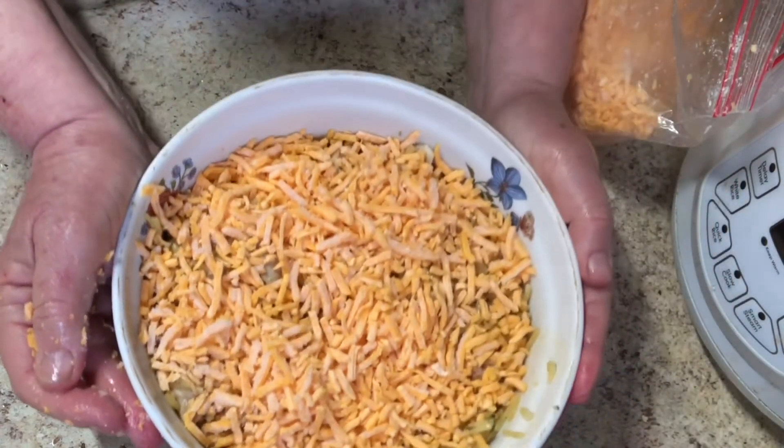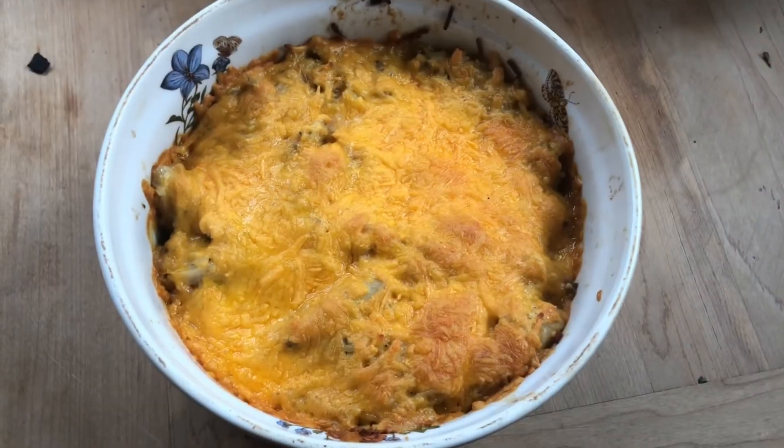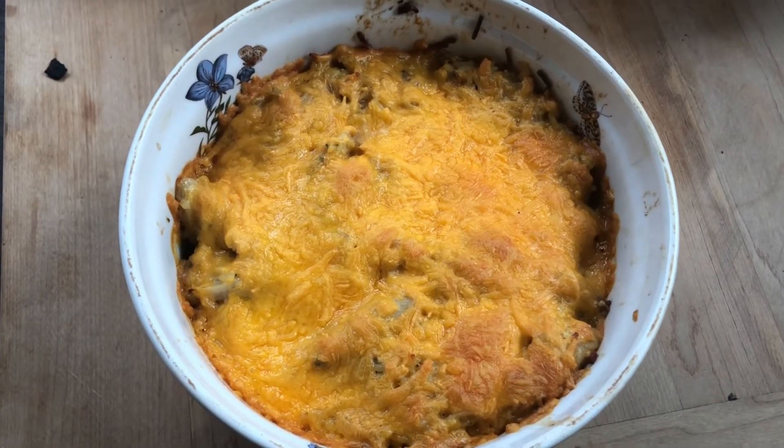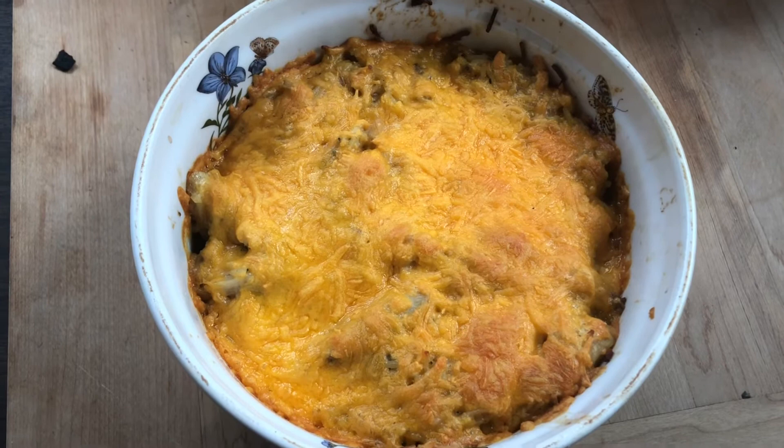Let's put it in the oven. Here it is sizzling right out of the oven. I did up the temperature from 375 to 425 to get that nice brown crust.